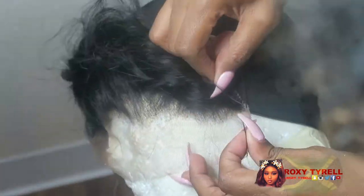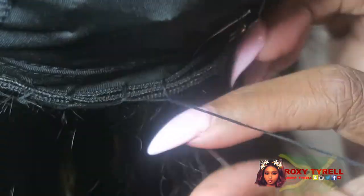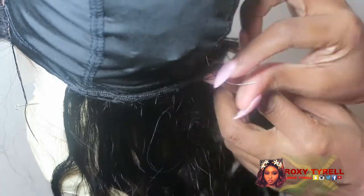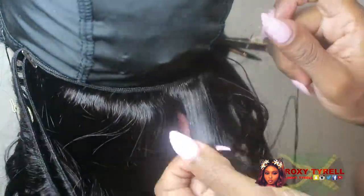I didn't bleach it yet because I wanted to wash the hair at the same time I bleached it. I'm just gonna continue sewing on my frontal, then start with my bundles — my longest track is 22, I think I have 22, 20, 18, with a 16 frontal. I do not like sewing in the first three rows — it sucks. I use a t-pin to help secure the other side, but as long as I pass those first three rows I'm good.